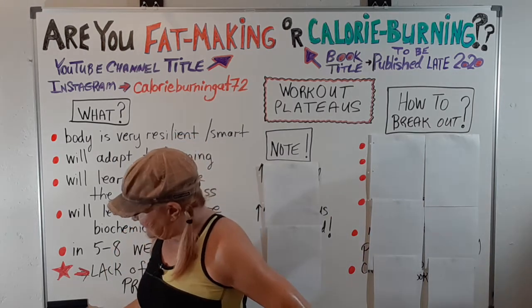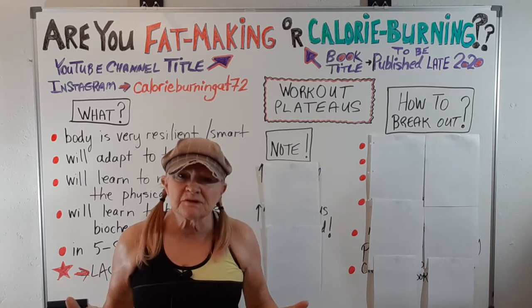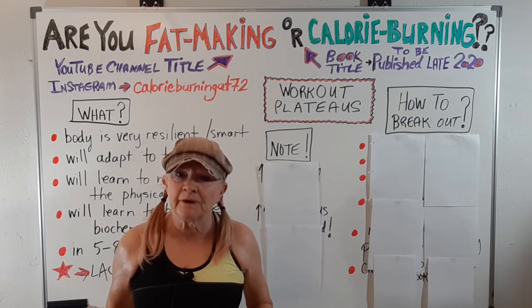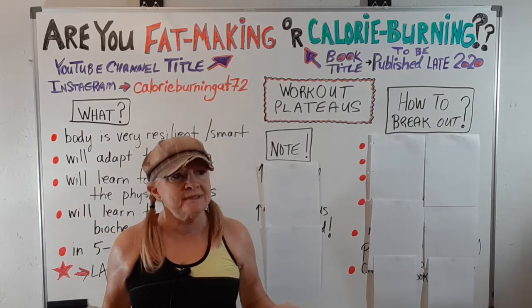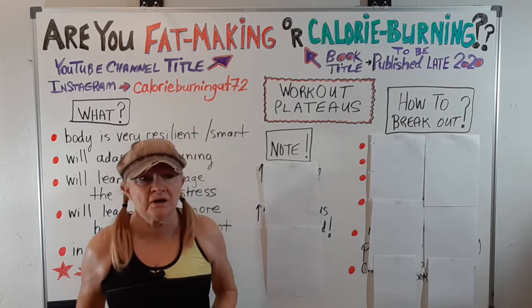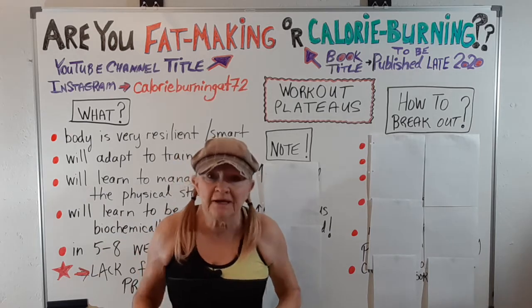Hi, Bev again, and today I want to talk about workout plateaus. But first, I looked at my husband and I today — my husband is sporting a ponytail, I've got these long crazy braids, and I was thinking we're kind of beginning to look like aging hippies. Then I thought, oh wait, we are aging hippies. Anyway, here goes.